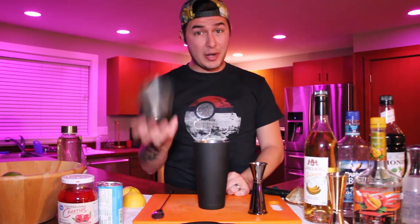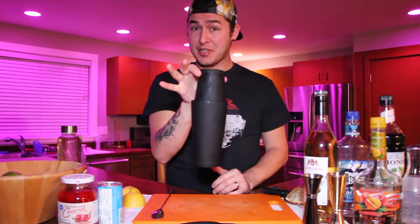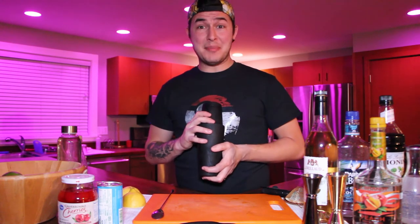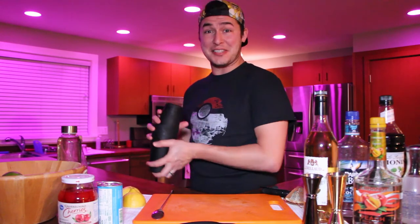All that's left is to shake. Go get some ice, come on back, and let's shake this cocktail. Pour the ice into the shaker, give it a tap and make sure it's secure. Now we're going to shake for 10 seconds — 10 Mississippi, 10 Mitsukoshi, 10 I Love Sake, whatever you want. Just shake it knowing that family and friends are the only ones around to judge you right now.